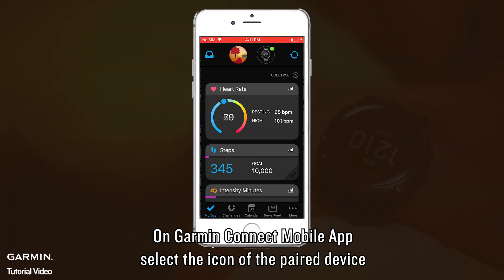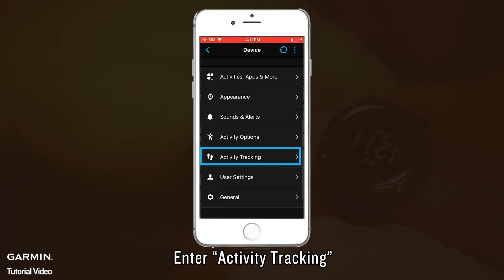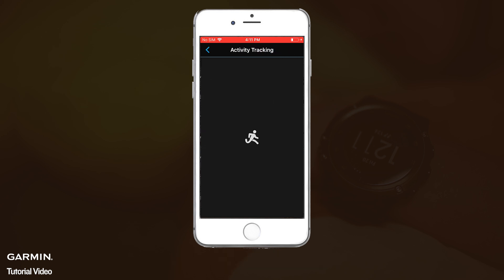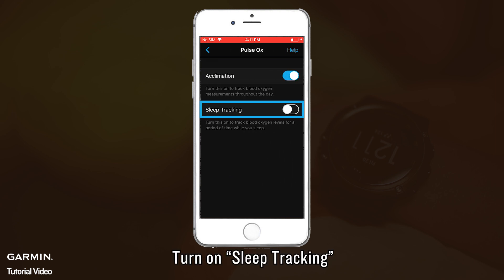On Garmin Connect Mobile App, select the icon of the paired device. Enter Activity Tracking. Select Pulse Ox. Turn on Sleep Tracking.